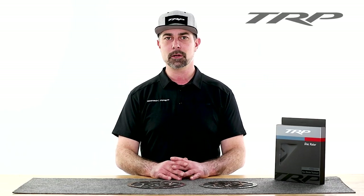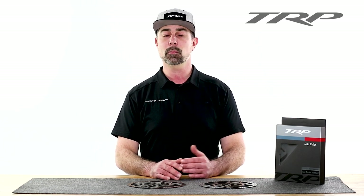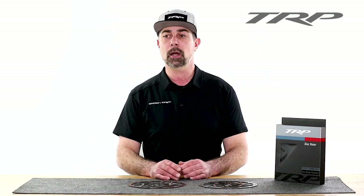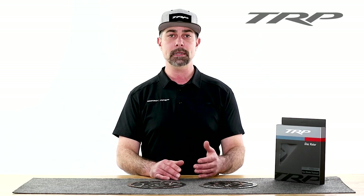Hi, I'm Dave, and on this episode of TRP Tech Talk, we're going to discuss how to properly bed in your brake pads and rotors. So what is bedding in? Well, it's the process of embedding pad material onto the rotor through heat cycles.